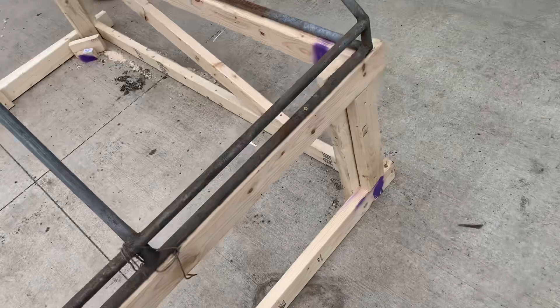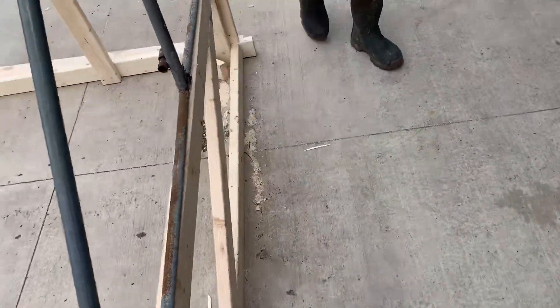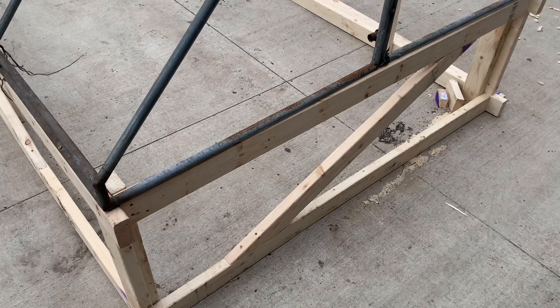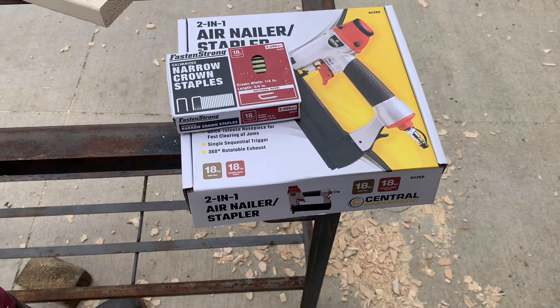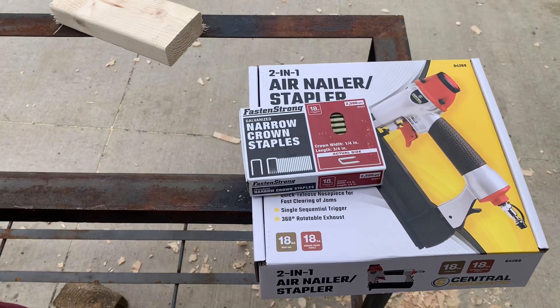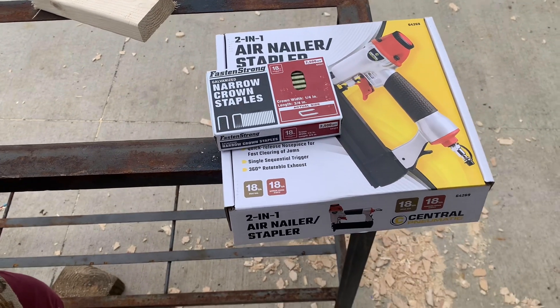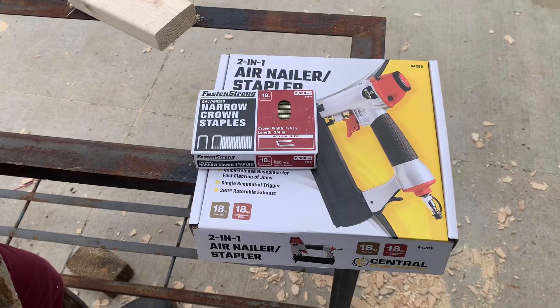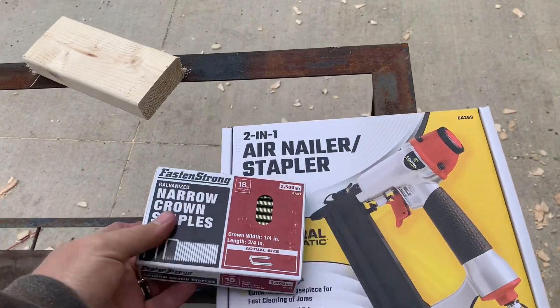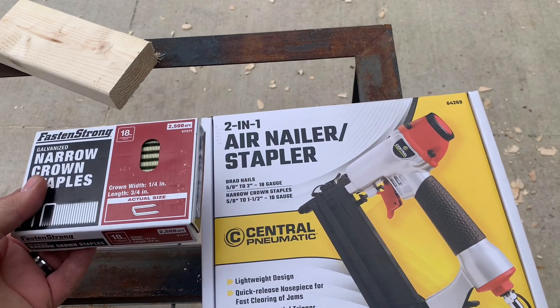I also bought a stapler today so I don't have to use a hand stapler. It's an air pneumatic stapler. I'll show you that when we get to it. I am not affiliated with Central Pneumatic in any way, or Fast and Strong. But this is what I bought for fastening the hardware cloth to the side of the chicken tractor. I'll let you know how it works out when we get there.